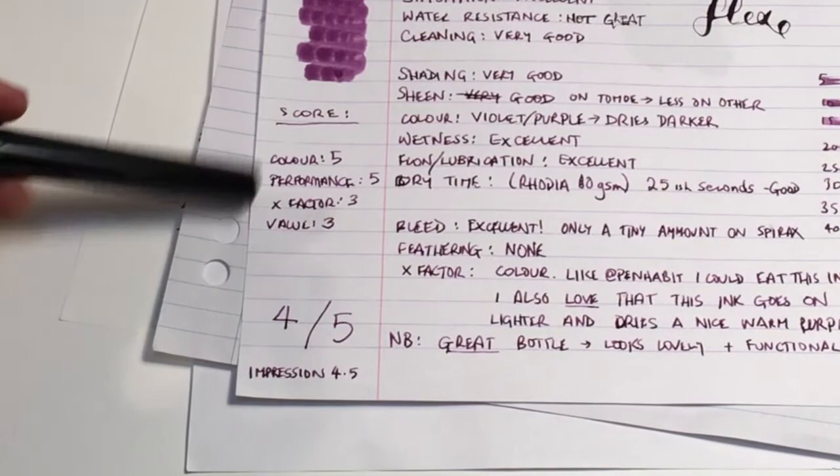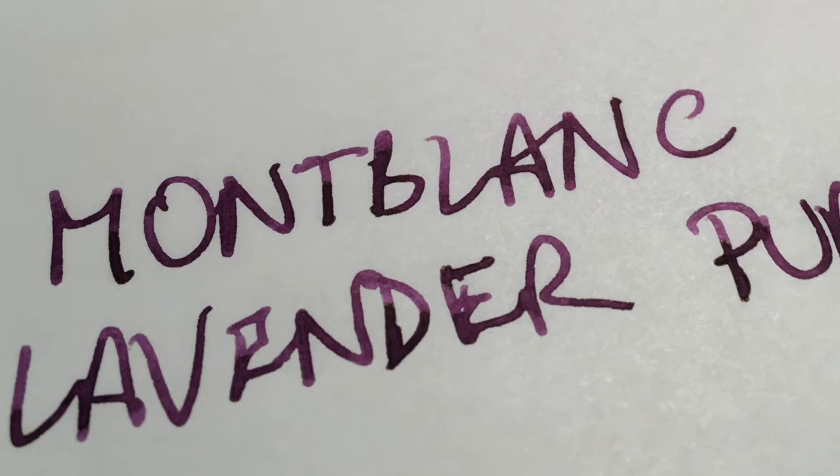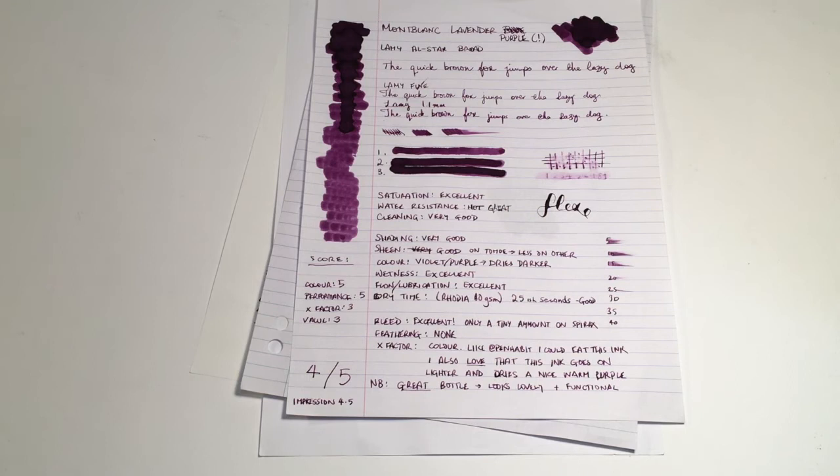All those level out to a 4.5. I've also started doing an impression score — this is the impression you get from using the ink — and I give this a 4.5. I think it's a really lovely ink to use; it works well in almost any pen I've tried it in, and particularly the wetter the pen the better. It's dark enough to be professional, it's got enough pop and vibrancy to stand out on the page, and it just performs really, really well.